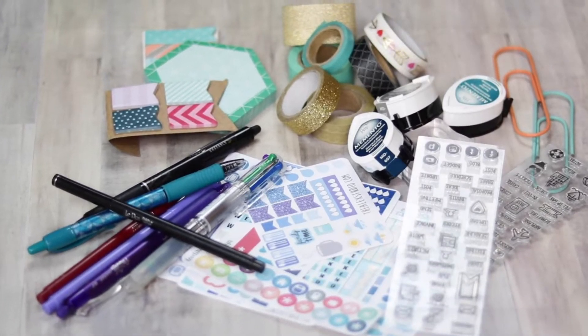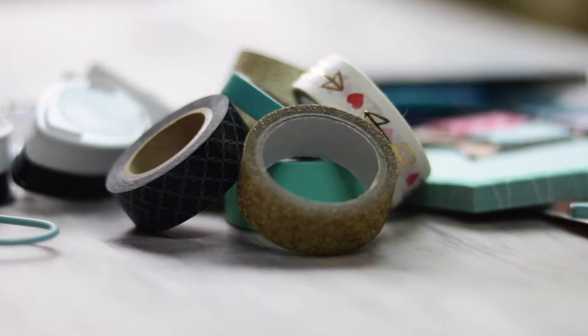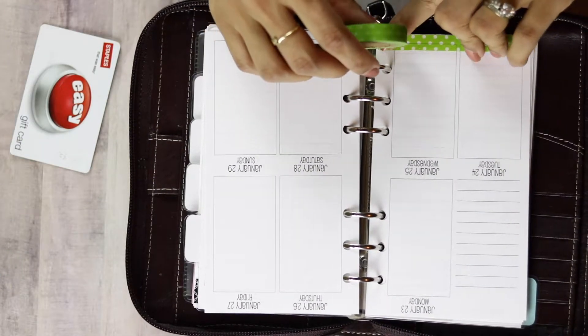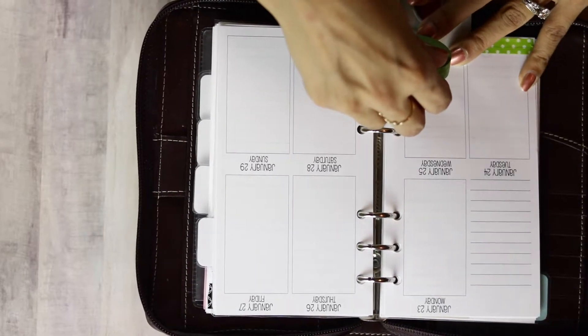Hello there! Today I'll be sharing my planner supplies with you. We're going to start off with washi tape. They're available in many different styles and thicknesses, and they add a great decorative element to any planner page. I like to use a plastic card to cut a straight edge.